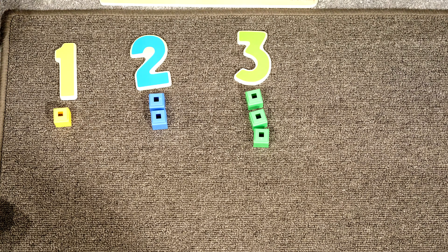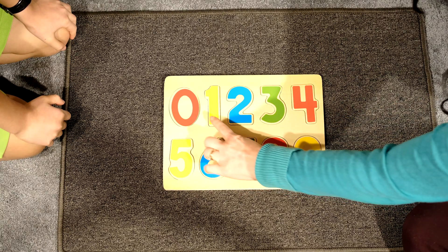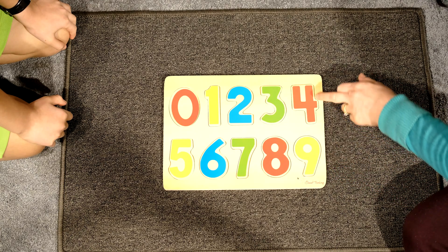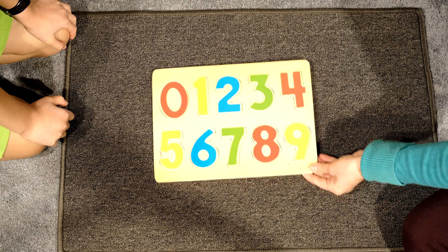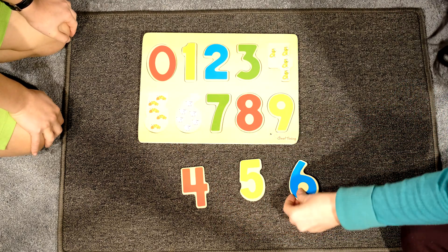David, would you like to pick the work away? Yes. If you are confident your child now knows number one, number two, and number three, we can now move on to number four, five, and six. Four, five, six.